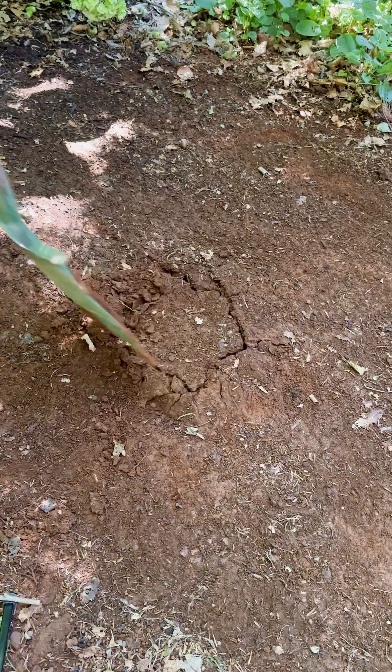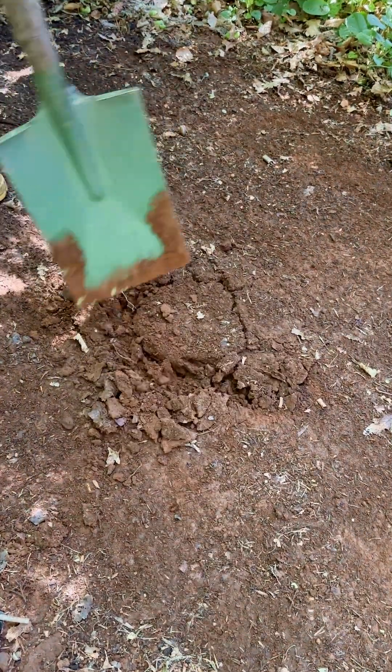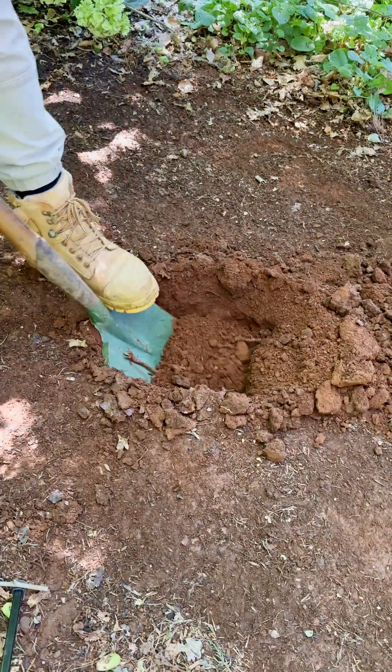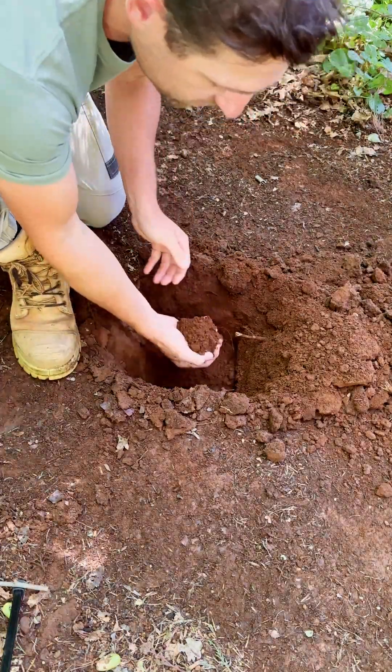All you have to do is take a soil sample from around 15 to 20 centimeters deep. It's a good idea to get multiple samples from your property, as the soil type can change from one side of the garden to the other.